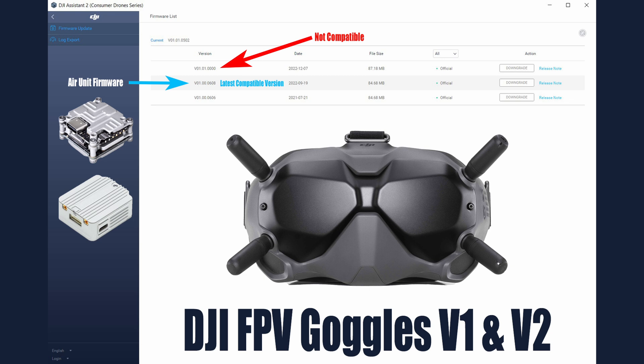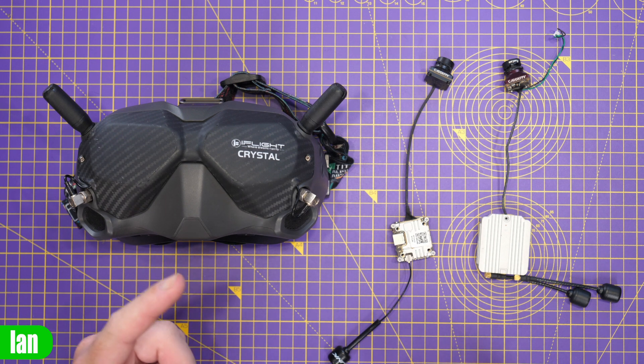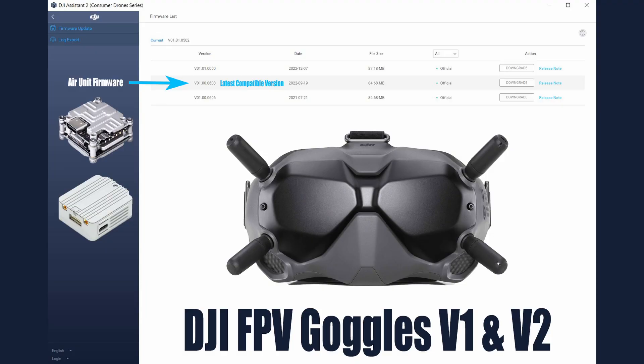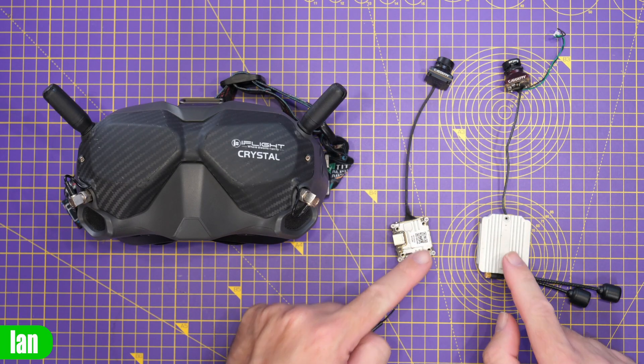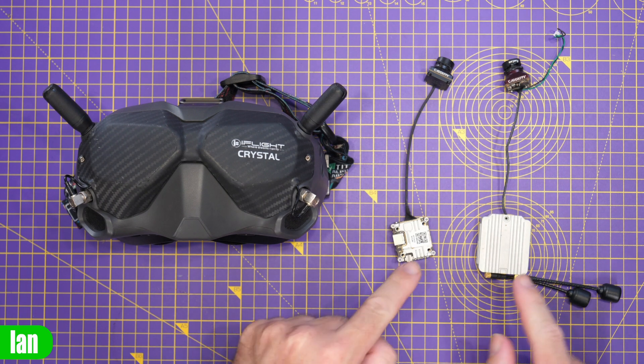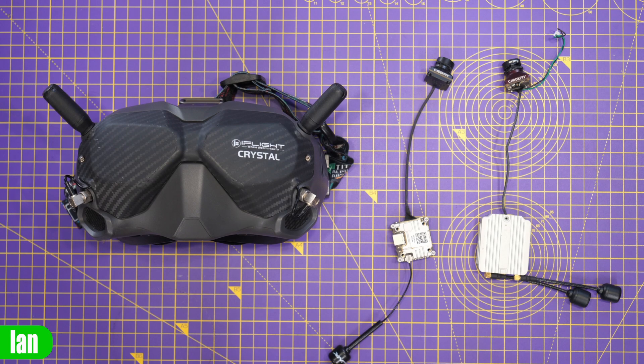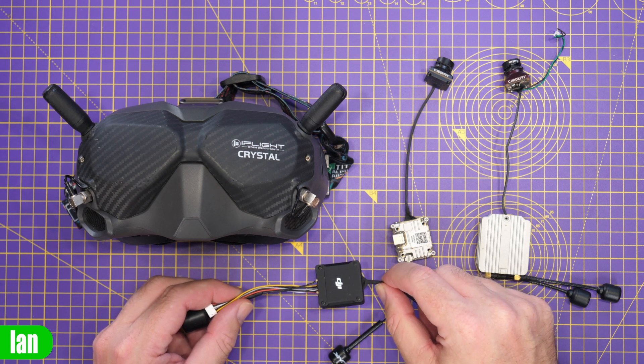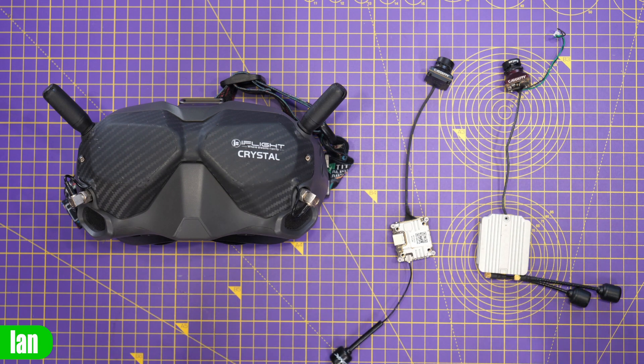The last public firmware release, version 01.01.0000, does not work on these air units with these goggles — it is only for use with the DJI goggles 2 or the goggles Integra. So if you receive a new air unit and want to use it with your existing V1 goggles, do not upgrade to version 01.01. Downgrade to the last compatible version ending in 0608. Also, the V1 goggles are not compatible with the new DJI O3 air unit regardless of firmware.